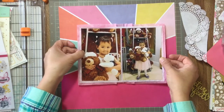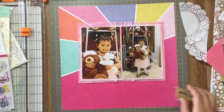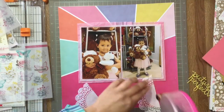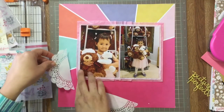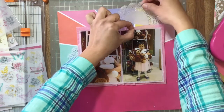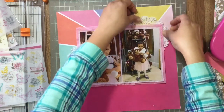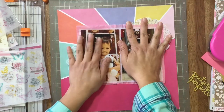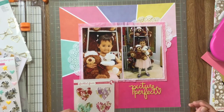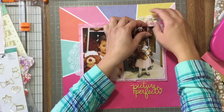I'm thinking about where to place my embellishments. The title looks good on the bottom right. I wanted to add some delicate things like the doily since the picture is so sweet — my daughter in her frilly dress with little teddy bears. I thought about layering the vellum stickers on the left side but couldn't find a good spot for them. I tried a heart next to 'Picture Perfect' but something wasn't right, so I got a clip and tried it there instead.